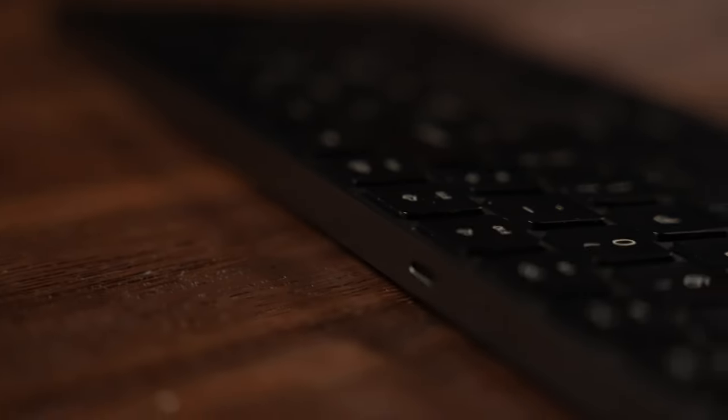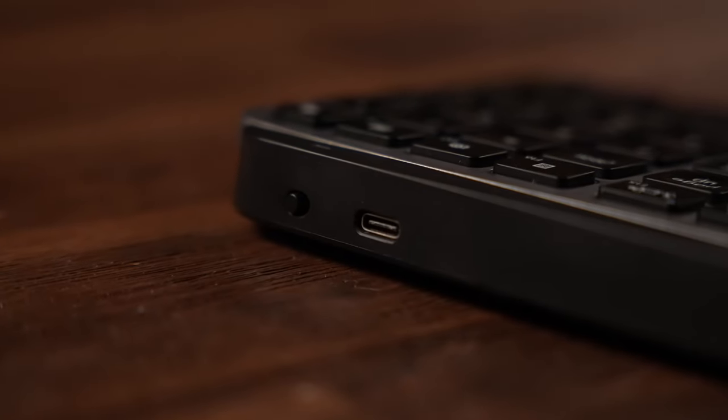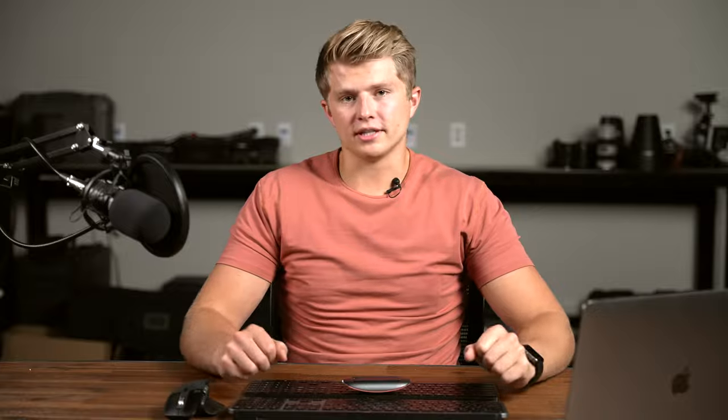Jumping into battery life, there's a pretty big difference based on real-world experience. The Apple keyboard charges via Lightning and the Logitech charges via USB-C — both charge really fast. I've been able to use the Magic Keyboard for one to three months without needing to charge it, while on the Logitech I can make it about two weeks before charging again, though you can still use it while it charges. Apple, for some reason, decided to put the charging port on the bottom of the mouse, so you need to flip it upside down and you can't use it while it charges.